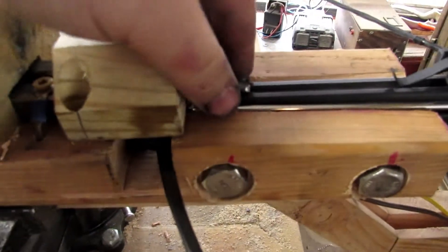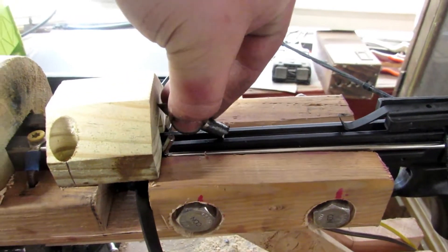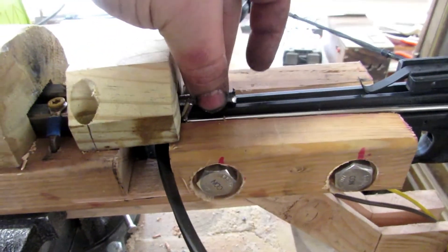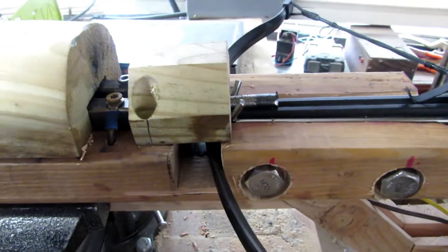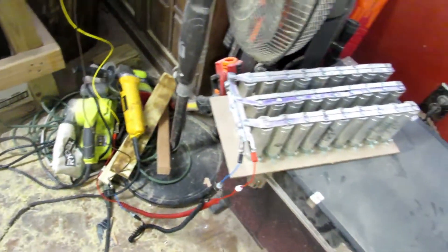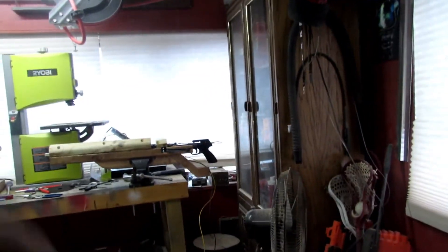I figured out what happened. When it was starting back here, the bow was hitting it and lifting the point up, causing it to hit the wood. So I added this guide and I'm starting the bullet right about here so it just gets a little oomph to get into the rails. We are live, so let's see how it does.